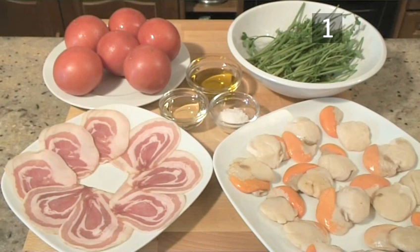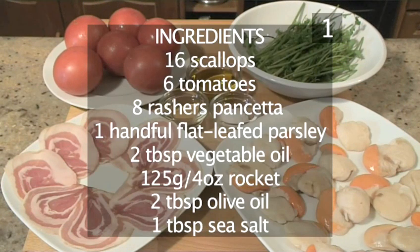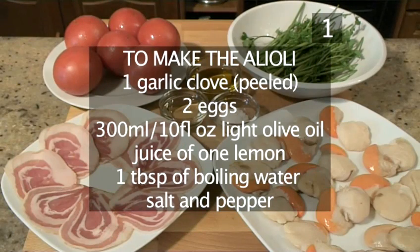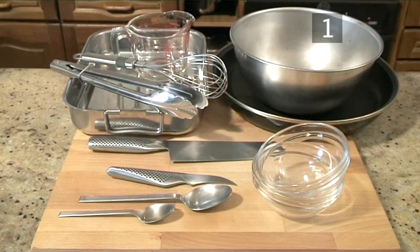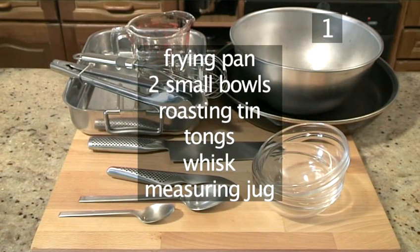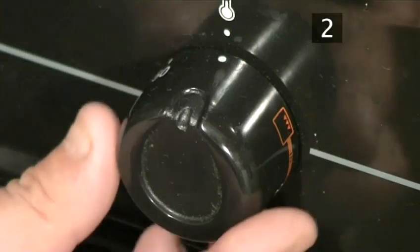And here are the ingredients again in a handy list. You will also need these utensils: a chopping board, a large knife, a large bowl, a teaspoon, a tablespoon, a frying pan, 2 small bowls, a roasting tin, tongs, a whisk, and a measuring jug. Step 2.